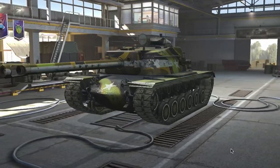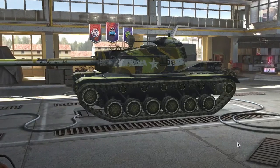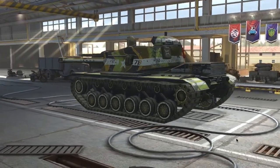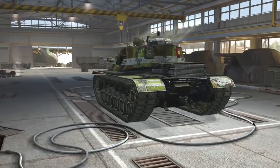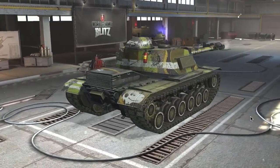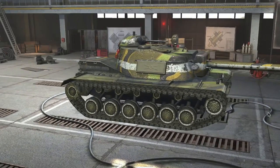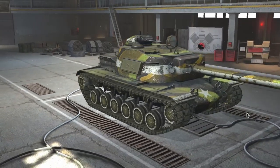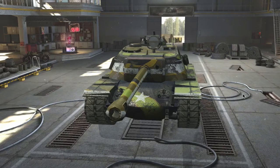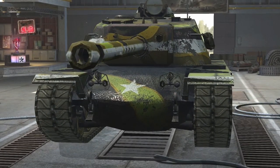Turning to the E4, this one benefits rather than suffers — it gets buffs rather than nerfs. The turret cheeks will be increased from 203 millimeters to 230 millimeters. The side armor of the cupola will be increased from 76 mm to 152 mm. It will also have its turret traverse speed increased from 16 to 20 degrees, which it really needed, although it will get a slight nerf on dispersion during turret traverse.